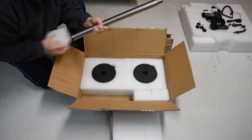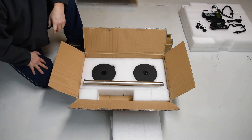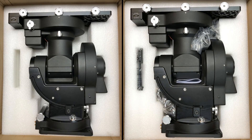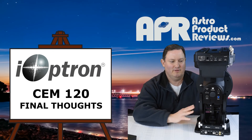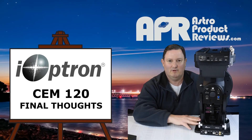That's what's in the second box, and that is the unboxing video for the iOptron CEM120. Thank you for watching. Very excited to have this mount — I've been waiting for it for a while, and I appreciate you taking the time to watch the video I produced tonight.